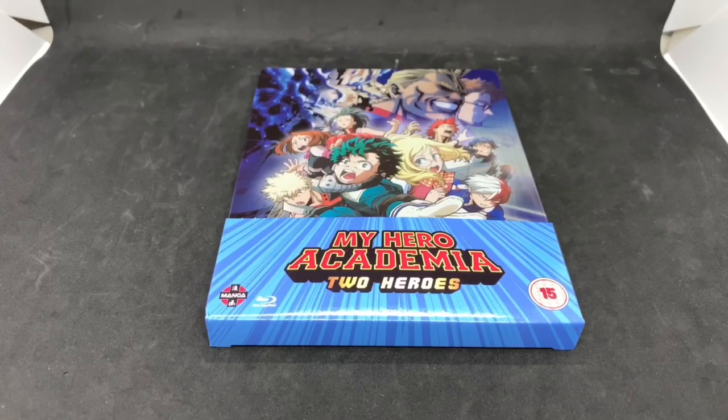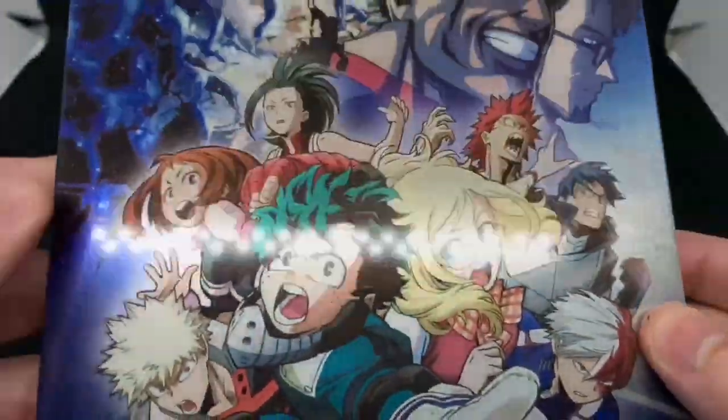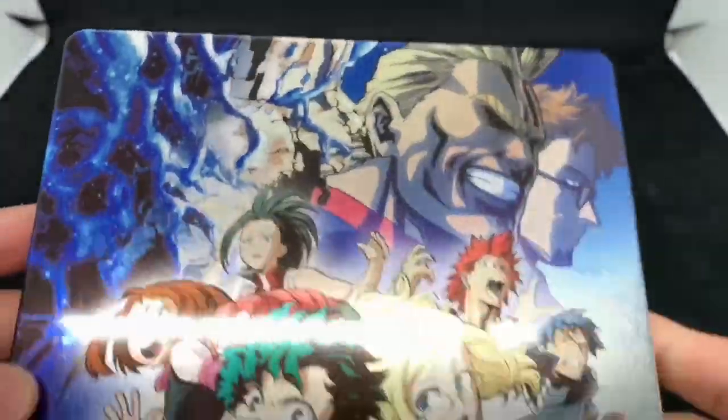Alright, now that I got the wrapping off, it looks really nice. I still haven't seen this movie and I want to. I hope it works in the States — I don't know, I'll test it and let you guys know. It does look really cool. It's not a matte, it's more of a glossy finish, but not too bad. So not really a fingerprint magnet — not as bad. It does have a lot of holographic shine. Looks really nice.